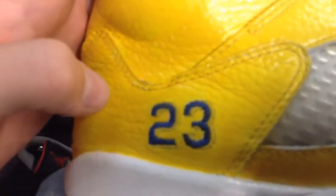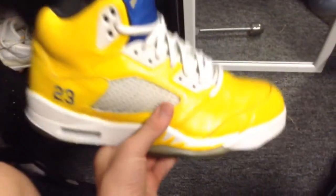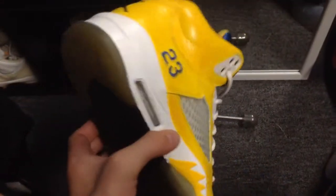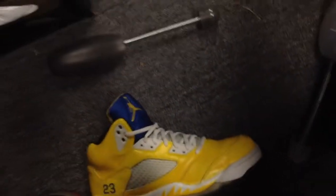I might try to make the '23' white and maybe do something with the Jumpman — I'm not sure. But so far, this is the custom. I kind of like this shoe to be honest. These are a size 10 and I can't fit that, but I'm low-key thinking about making this custom for myself.